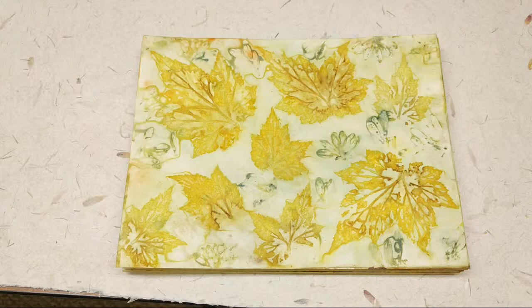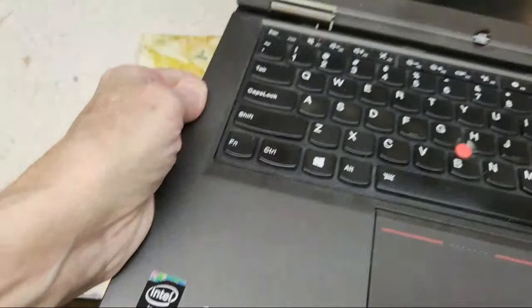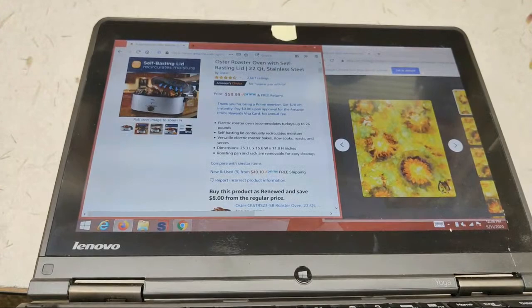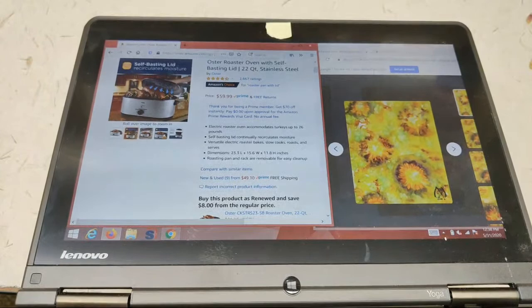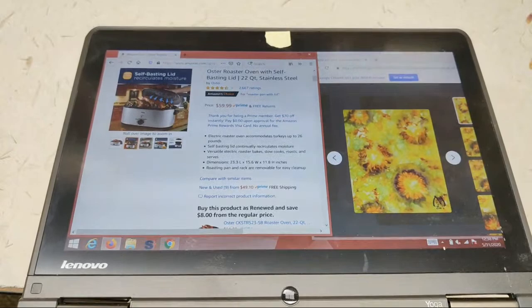Back in 2018, I purchased — let me bring this in front of the camera. See that pot? It's a roaster pot — a roaster oven with self-basting lid, 22-quart stainless steel. Now I use that outside, and I only use it for crafts. I have a different roasting pan for turkeys. I will put a link to this down below in case you're interested.